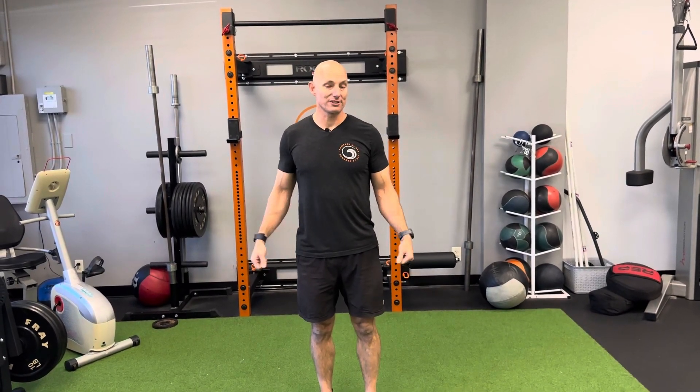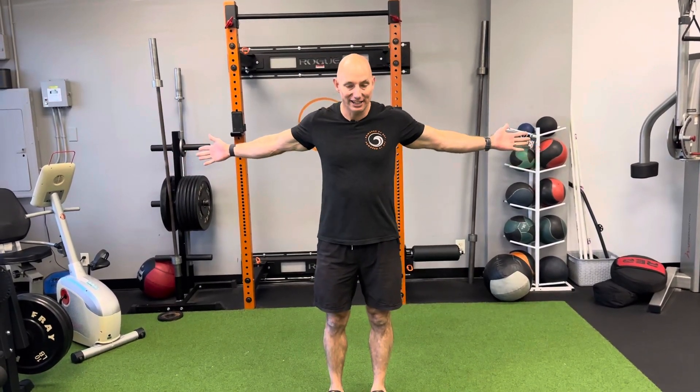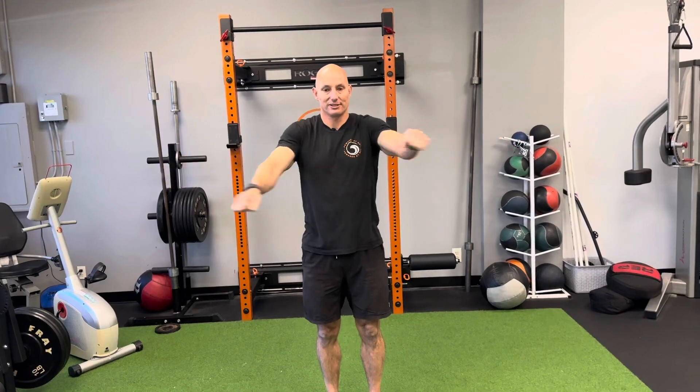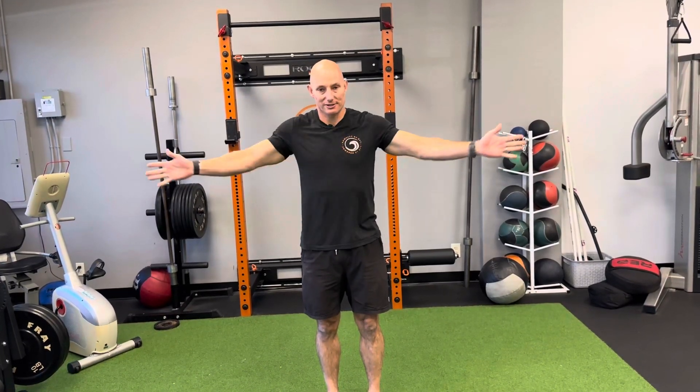To perform cross-body arm swings, you're going to start with your arms out in front of you, and you're going to reach your arms across, open up, reach across, and open up. So just open, close, open, close.